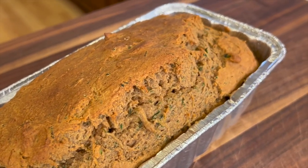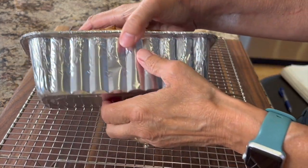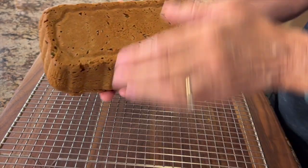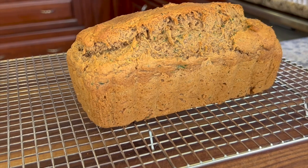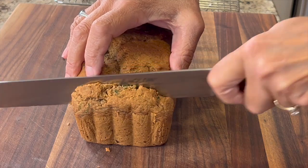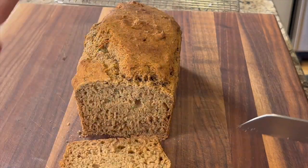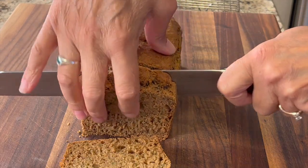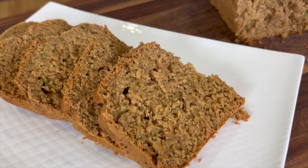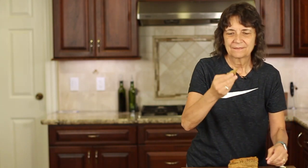Baking time will vary, so let the bread cool on a cooling rack for a few minutes until you can at least touch it, then turn it out onto the wire rack. Let it cool a little longer before you try to slice it. When you do slice it, use a serrated knife — it makes cutting much easier — and just saw right through it.